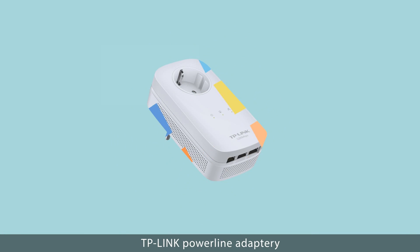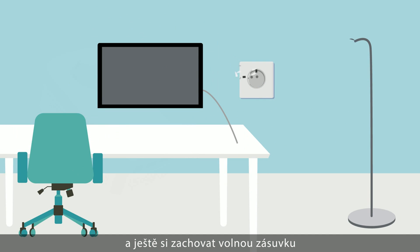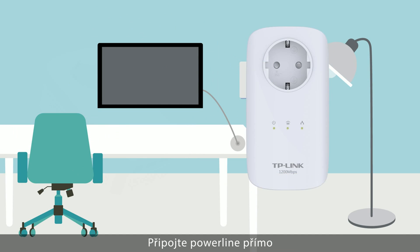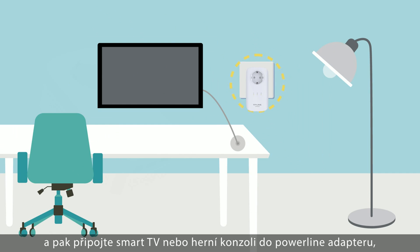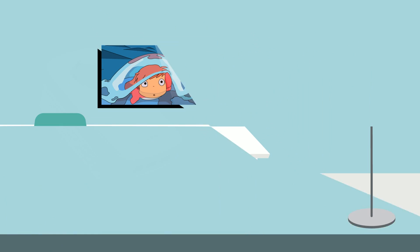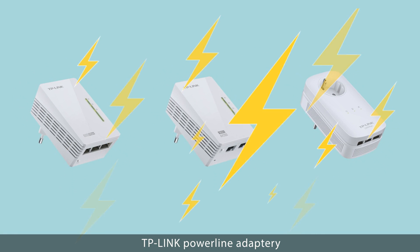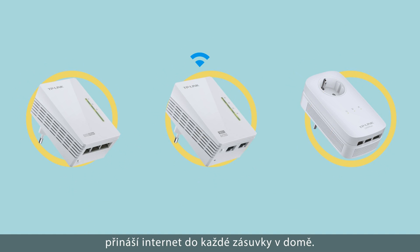Where sockets are at a premium, TP-Link Powerline Adapters with an integrated power socket means the Powerline can be used like a traditional electrical socket. Plug the Powerline directly into the plug socket, then plug your smart TV or games console into the Powerline as if it were a normal plug socket. TP-Link Powerline Adapters — bringing the internet to a socket near you.